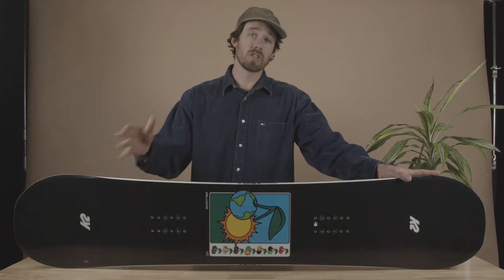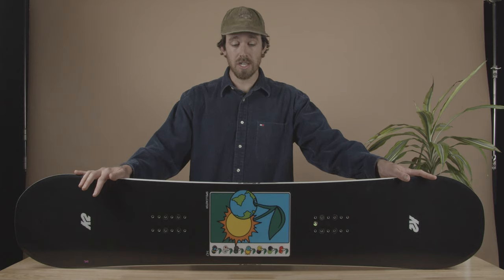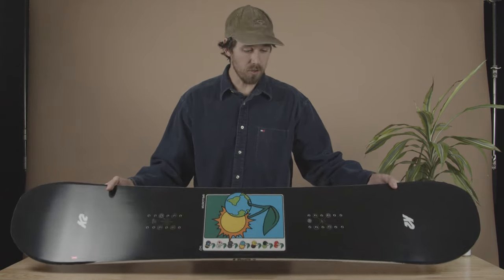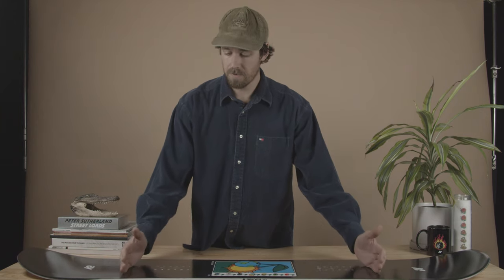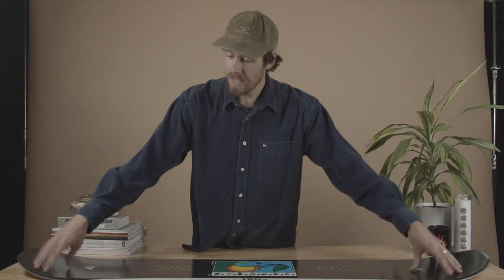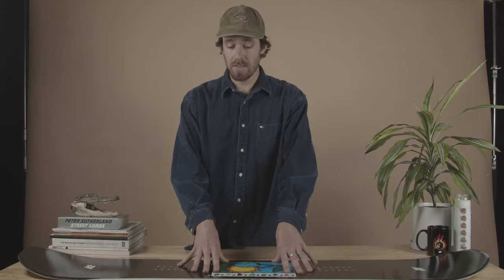It's going to ride the same switch as it does regular, so if you're trying to learn some switch tricks in the park and land switch, it's going to be a super easy, predictable board to ride. Getting into the nuances of how the board's going to ride: it's got our twin combination camber, which is camber from just outside of the inserts, and in the tip and tail with a slight amount of rocker out at the contact point.